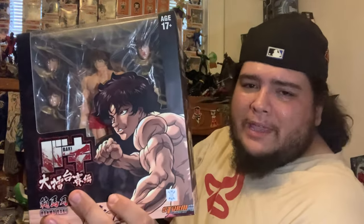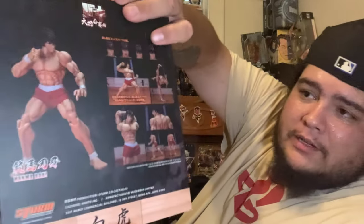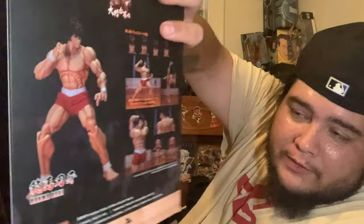Baki shouldn't come with too many accessories since in the anime it's mostly martial arts. I'm pretty sure they'll make up for it with different head sculpts — looks like four on the back, five if you include the default head. Before we unbox, please leave a like, subscribe if you haven't already, and hit that bell so you don't miss another unboxing!